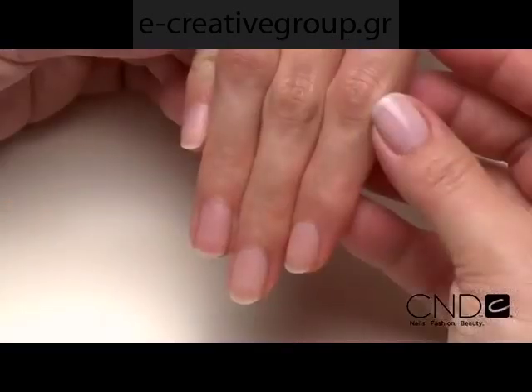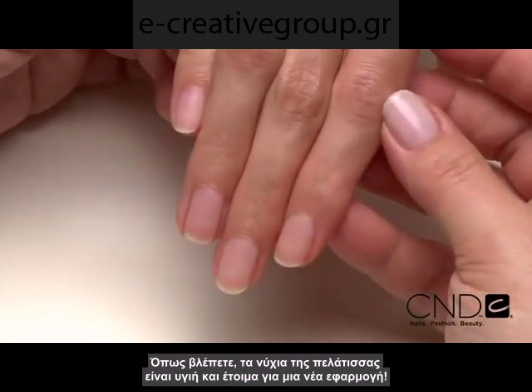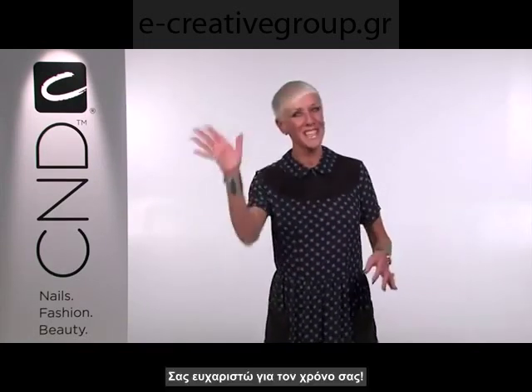As you can see, the client's nails are healthy and ready for a fresh application of Brisa Light Sculpting Gel. Brisa Light Sculpting Gel is the next generation of removable gel technology for superior performance and removability for nails that need length and shape enhancement. It's easy to remove and exceptionally durable. Kick your gel services to the next level with the new cutting edge of gel technology. Thank you for joining me. I'll see you next time.